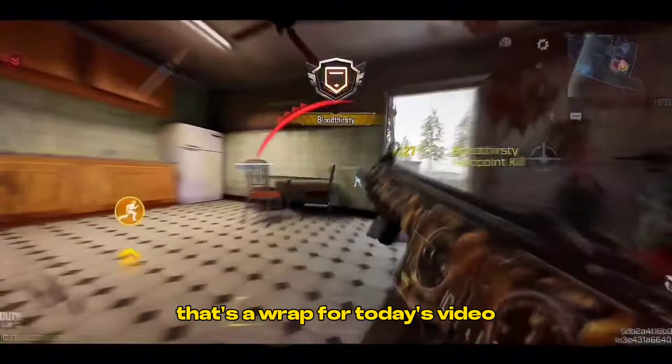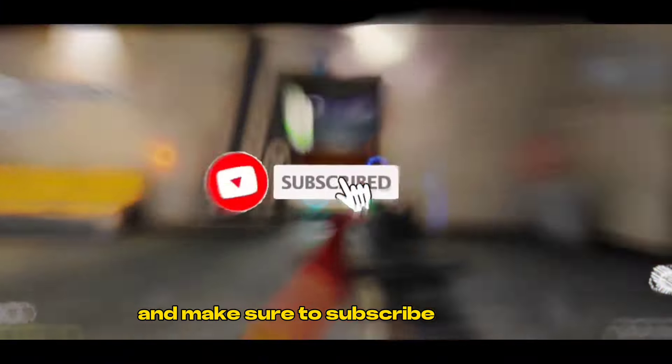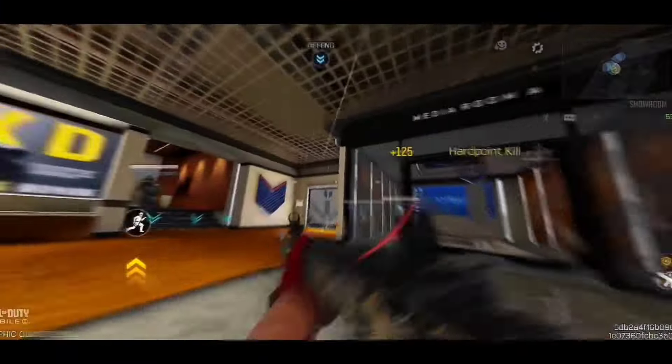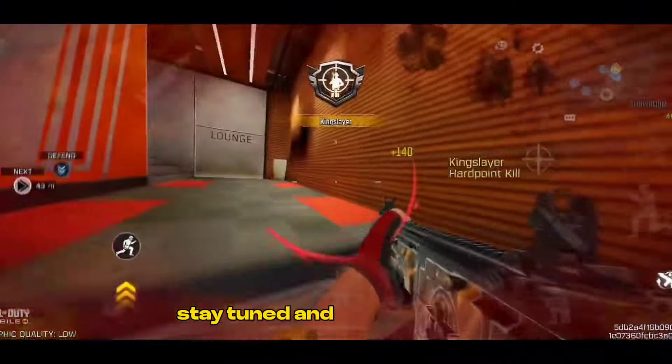That's a wrap for today's video. If you found this video helpful, don't forget to drop a like and make sure to subscribe for more epic content like this. Thanks for tuning in, and I'll catch you in the next one. Stay tuned and stay victorious.